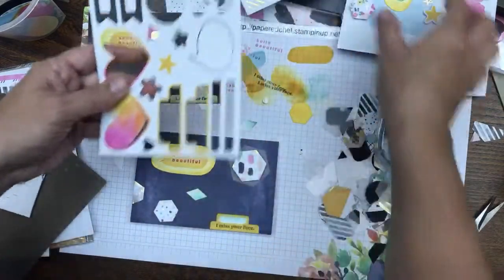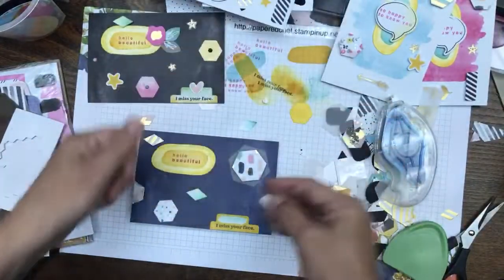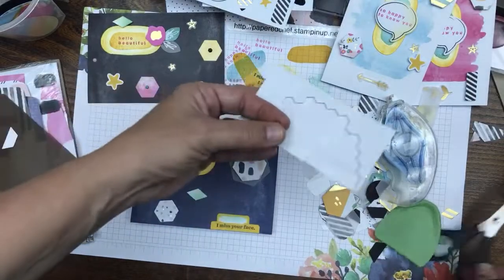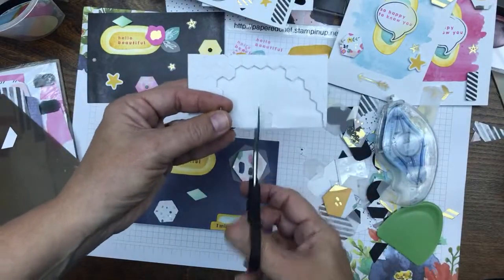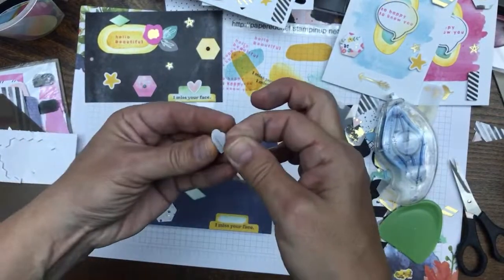Let's get a little heart — yes, there's still another heart — and put it down there where it says 'I miss your face.' I need to cut my dimensionals smaller. Oh, I almost just cut my microphone wire! That was very close.